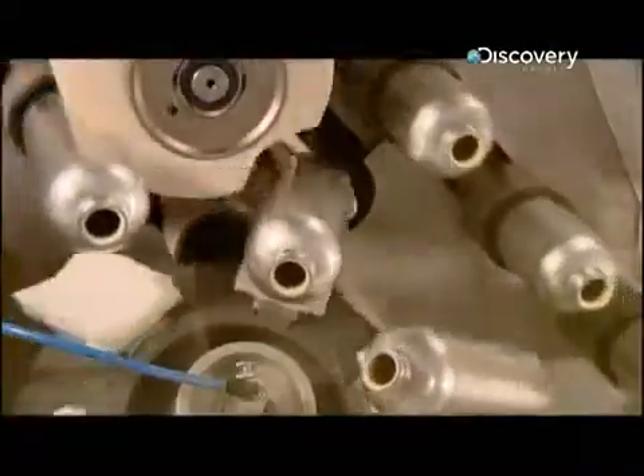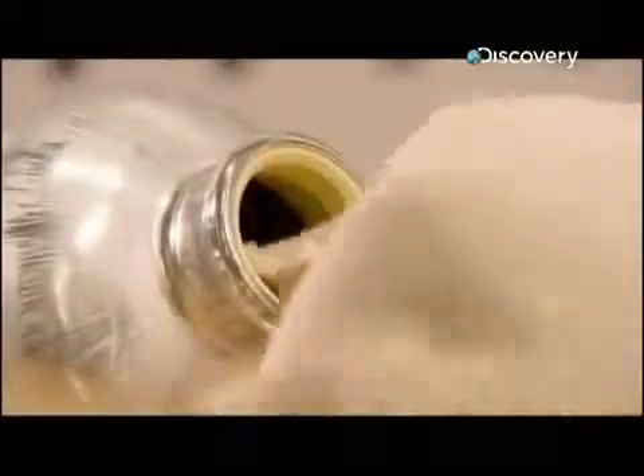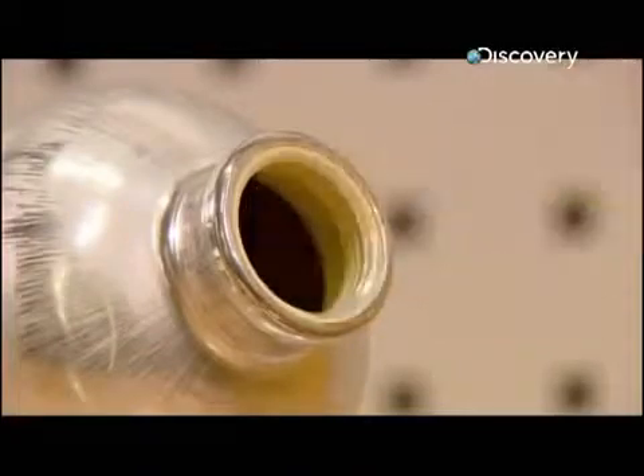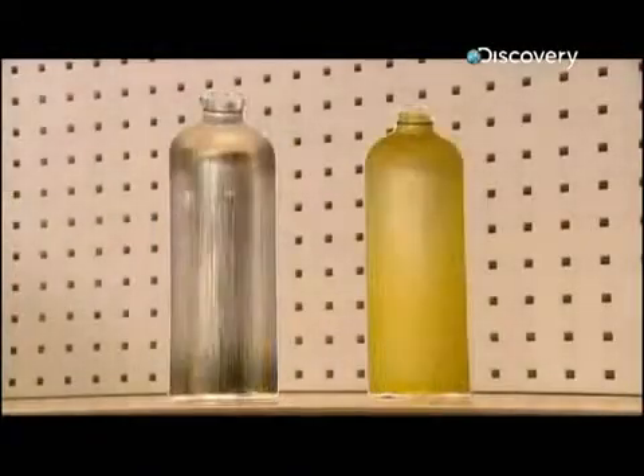The liner has been specially formulated to be chemically inert, which means it won't absorb any flavours. At this point the coating is powdery, and you could wipe it off with your finger, but that's just temporary. Once it's baked, the powder will solidify and bond completely to the inside of the bottle.